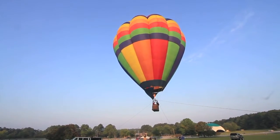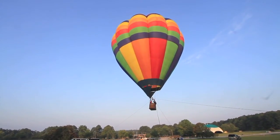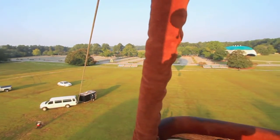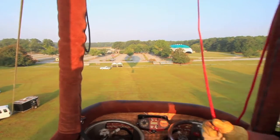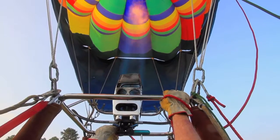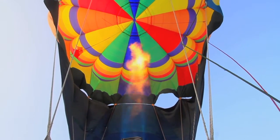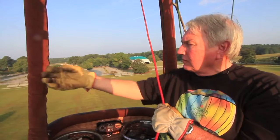How much temperature — on the shell of the balloon, on the skirt on the outside of it, we can only heat up to a maximum of 250 degrees. Inside that balloon in the core of it, you're probably talking four to five hundred degrees.